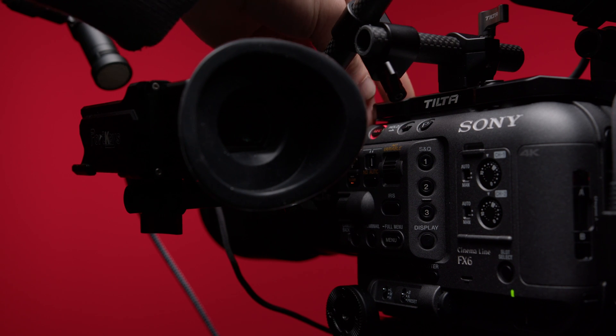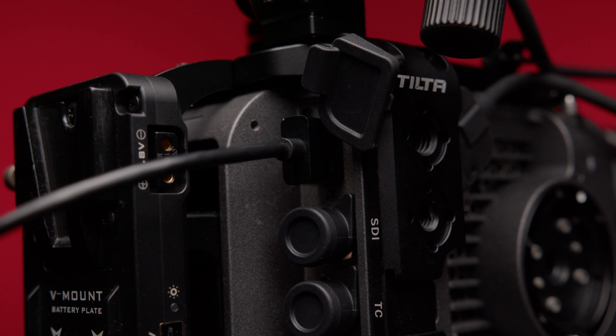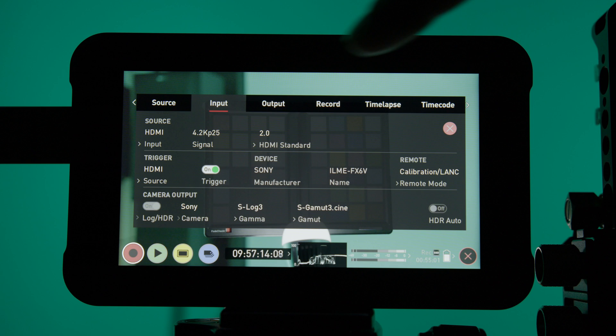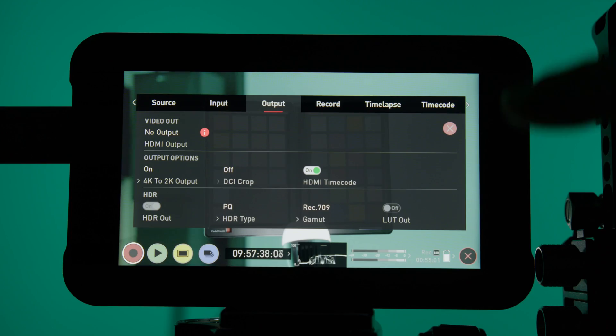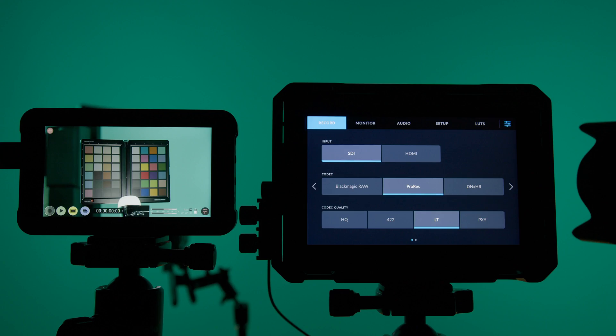Fortunately, the Ninja V has an internal function to convert the 4K and even 4.2K RAW signals down to HD and output it again via HDMI. I can't say often enough how great and helpful this function is. I wish Blackmagic could offer something similar.